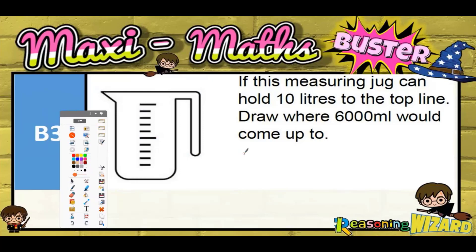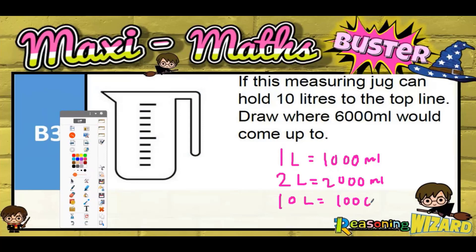So 10 litres. What we need to know here is that 1 litre is 1,000 ml. So 2 litres would be 2,000 ml, so 10 litres is going to be 10,000 ml.